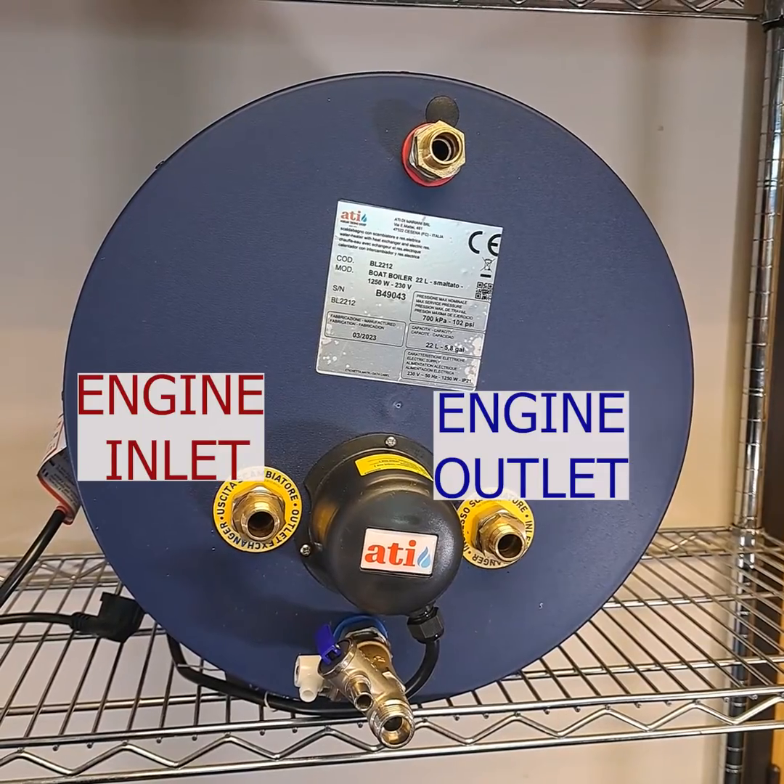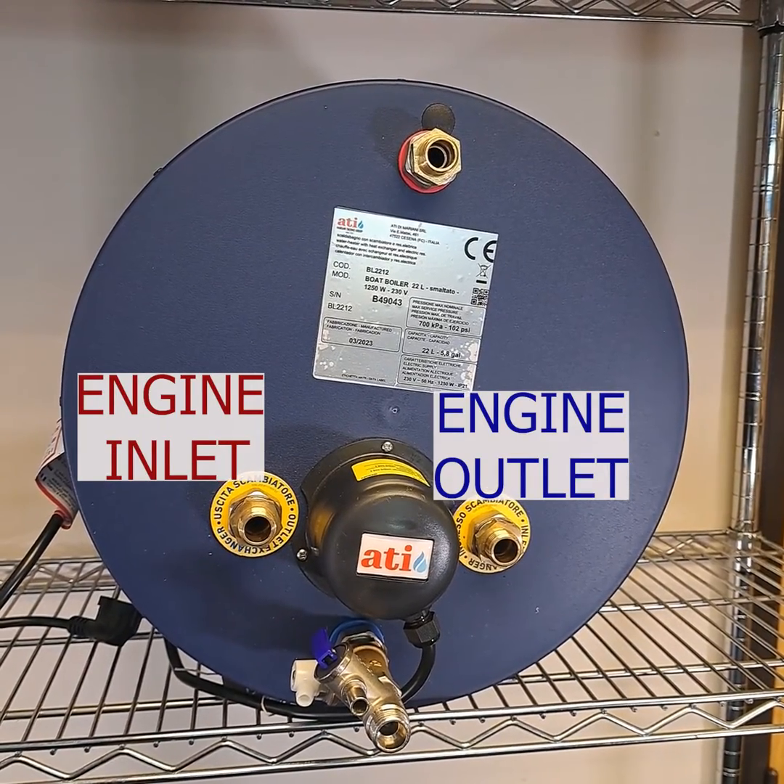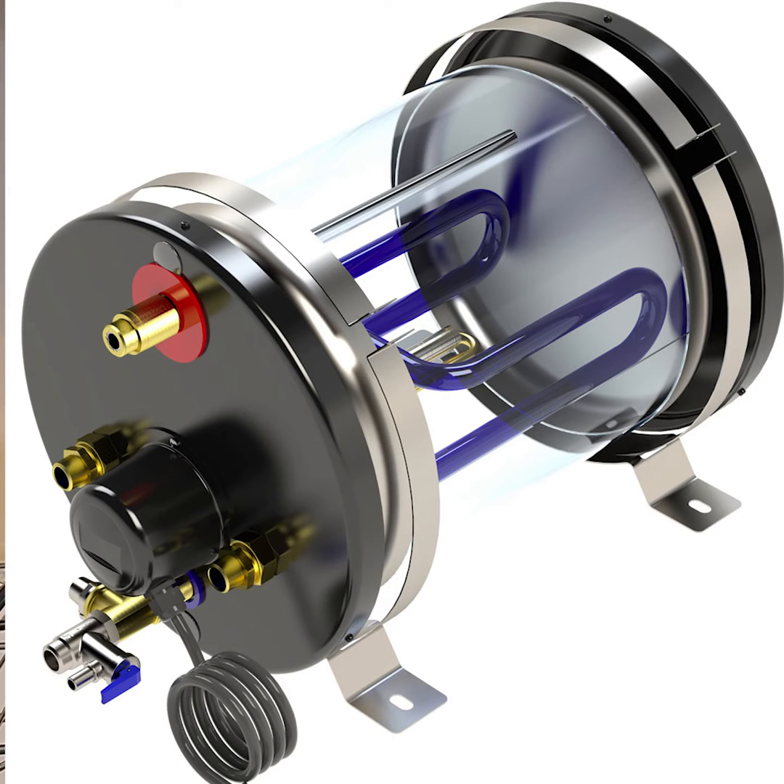These are the heat source connections. Joining them on the inside is a tubular metal heat exchanger, sometimes called a coil. Its job is to transfer or exchange the heat from the source to the water in the tank. Its shape and large surface area are designed to make this happen as efficiently as possible.